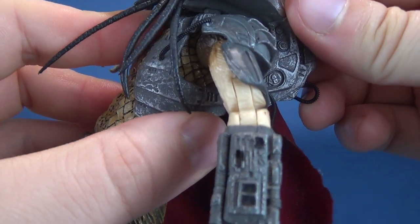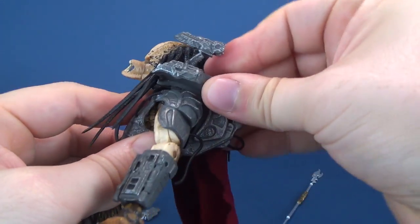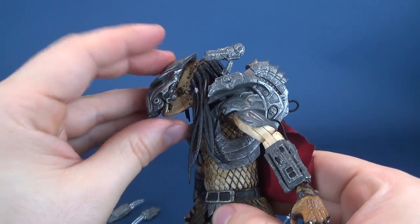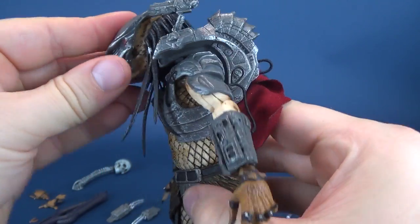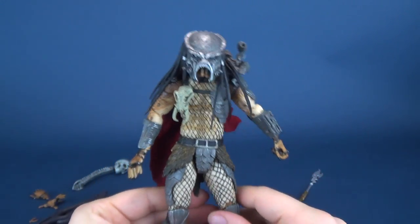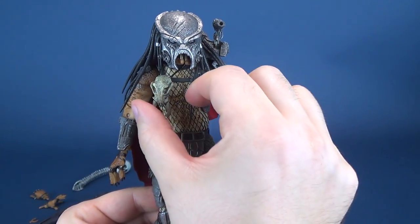It's not quite in there — let's move it over a bit. There we go. We'll go ahead and revisit the helmet. I didn't want to give it away, although I'm sure anybody interested in this figure probably already knows what the Ahab Predator looks like. And there he is with the Plasma Caster — a staple, if you will, when it comes to Predator releases.